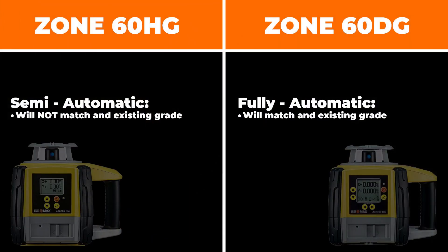The next difference comes into semi-automatic and fully automatic grading. What that means is that the DG is going to be able to match an existing grade. You're going to set up your laser, set up your receiver, and the laser is smart enough to match an existing grade where the HG is not going to be able to. So that's actually the real big difference.